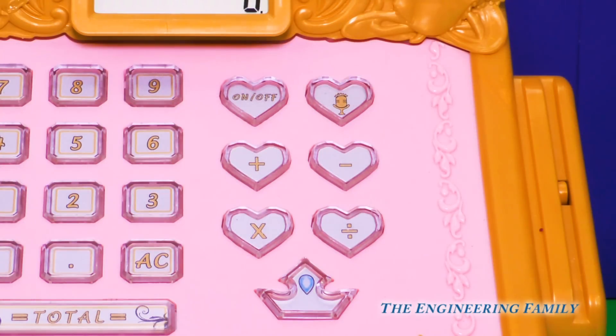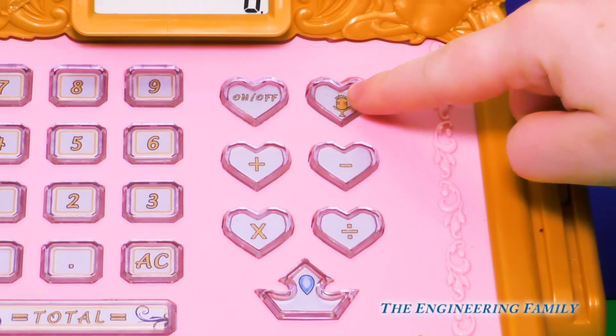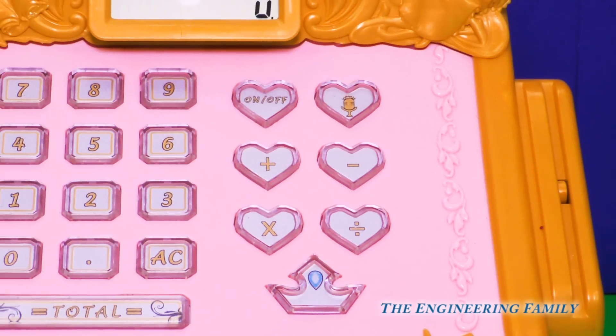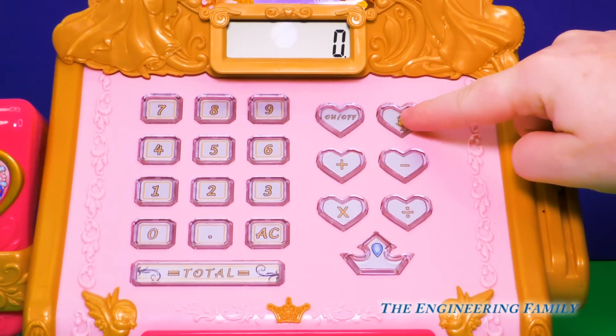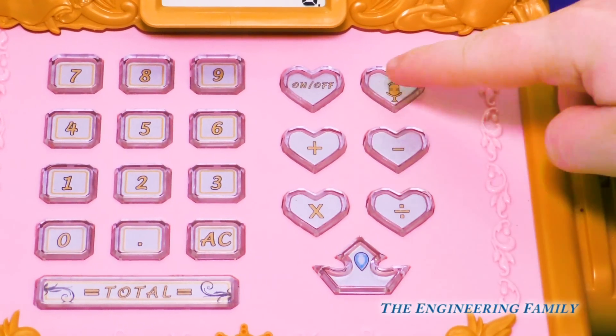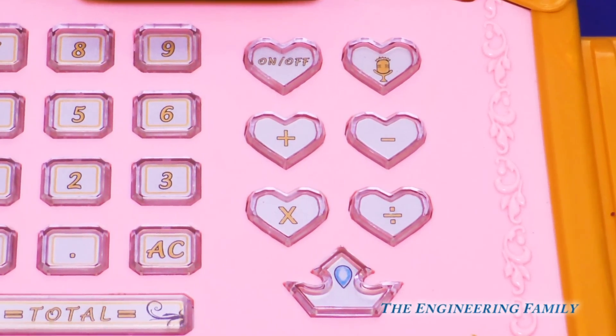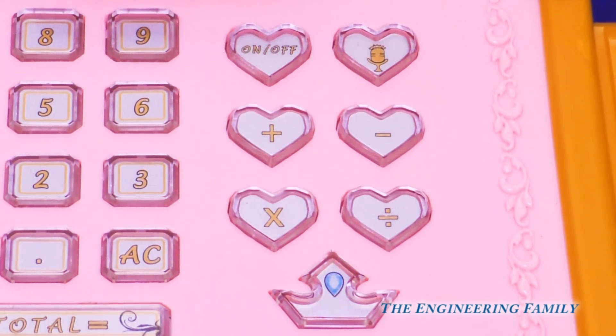Now let's see what all these other buttons can do. This one makes the register talk. 'Wishing well, now on special.' Oh, that's so silly. 'Here is your grand total, princess.' Oh, that'll be perfect when we're ringing someone up. 'Glitter spill on aisle eight.' Oh, that's not good. But I bet Shimmer and Shine would love that glitter.